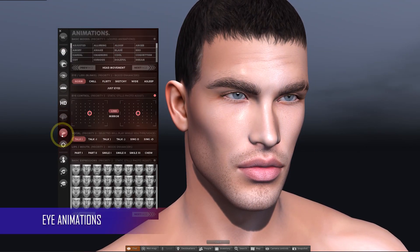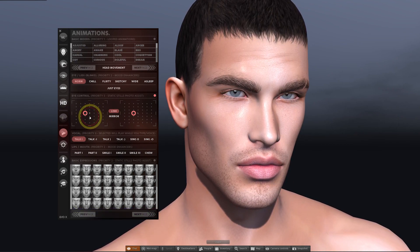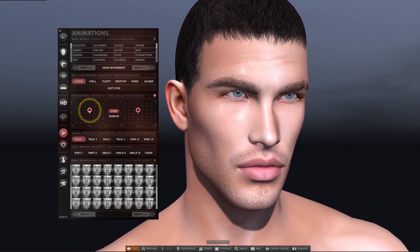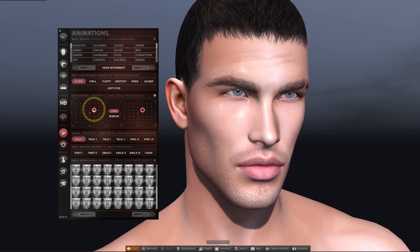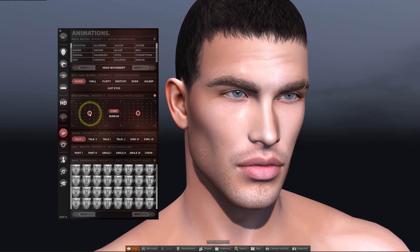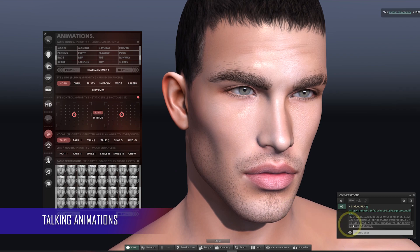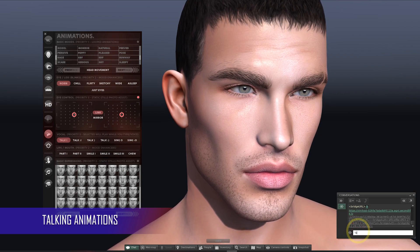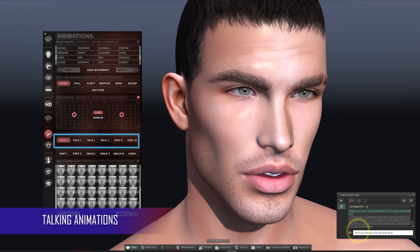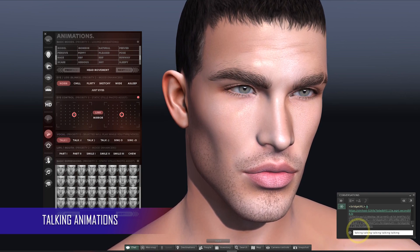One of the best features about these heads is the ability to control facial animations. These can be found under the triangle play symbol. They're divided into static poses and dynamic movements. The middle section is what I'll often use for photography — it's really good if you want to move the eyes in a certain direction, just click on the dots on the grid. Below the eye poses, if you want your mouth to move when you type in chat or speak on the mic, just make sure that you've got one of the vocal buttons selected, and as you choose the selections from left to right they get a bit more animated.